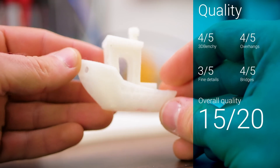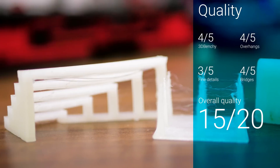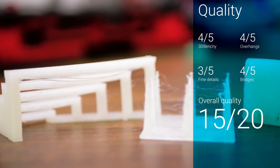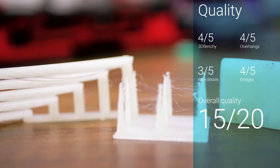Print quality is okay, with the Benchy's funnel ending up quite soggy with the part cooling fan disabled, but good print quality everywhere else. The shorter bridges came up particularly cleanly, with only the longest one drooping at all.